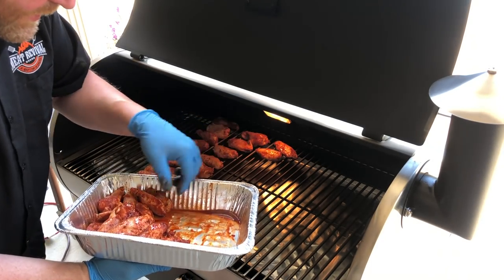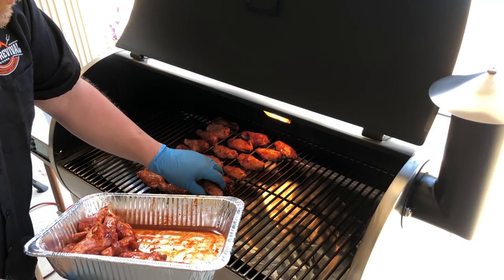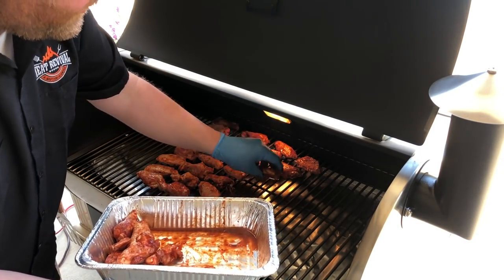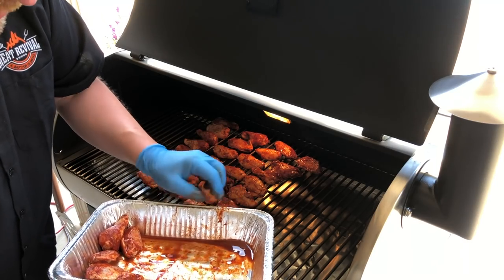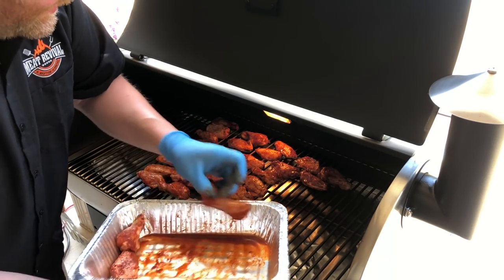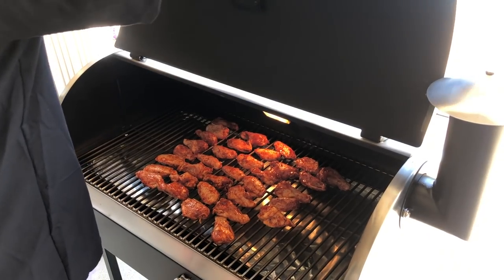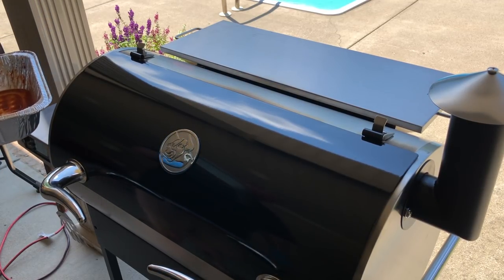Then, where this gets interesting, we're gonna pull these out and cool them. We're gonna put them either in the refrigerator or in a cooler in a Ziploc bag, and we want to bring them down to full refrigerated temperature — under 40 degrees. What I like to do when I cook wings is cook a bunch. That way I can vac-pack them, throw them in the freezer, and when I get a craving for chicken wings, I can pop them out, let them thaw, throw them in the fryer, and they're good to go. So we're gonna let these get a little bit of smoke on them and we'll be good to go.